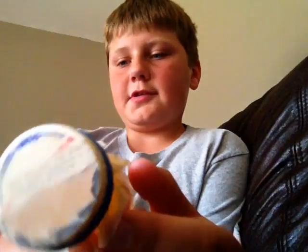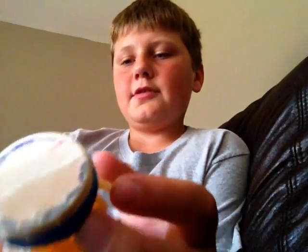Then you're gonna take some latex or like a balloon and just put it right over that hole so it's nice and tight, like that. You're gonna take a rubber band and put it around the latex so it stays tight, and then when you put your whole mouth over the cap and suck in, it should make this noise.